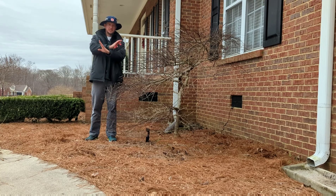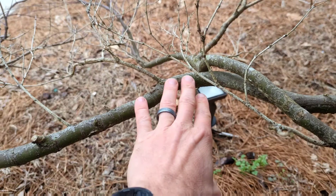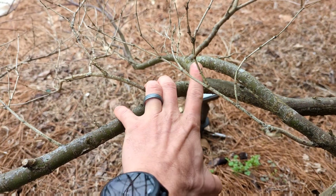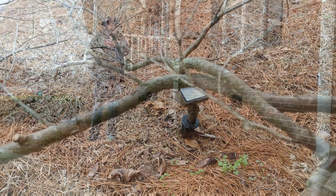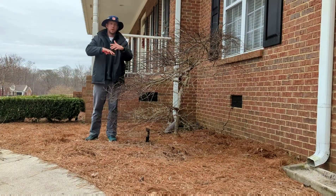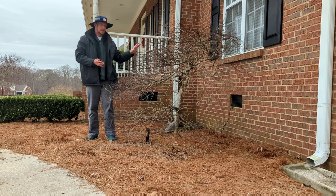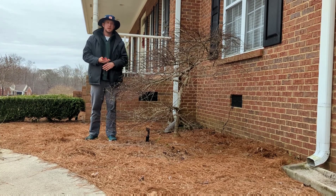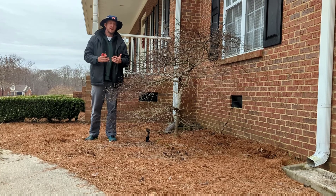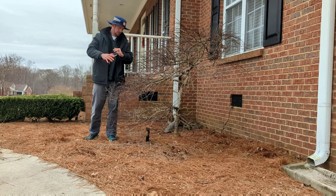Next I'm looking for branches that cross each other. There's a branch down in here where one is going over the top of the other. What will happen is when the wind blows, those two branches are going to rub, wearing away the bark and exposing the cambium layer of the tree, which can lead to infection. So we want to examine our tree for crossing branches and prune to remove those areas where they might rub.